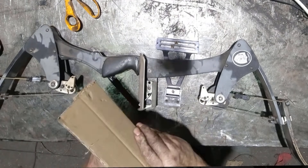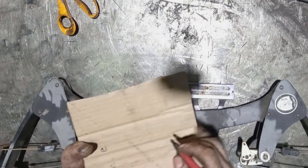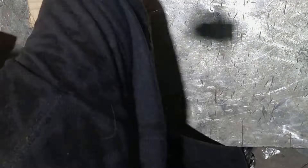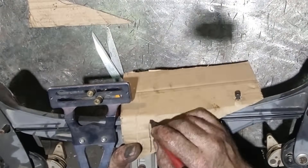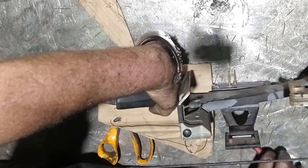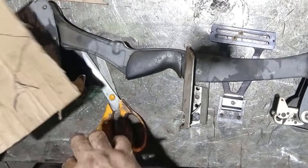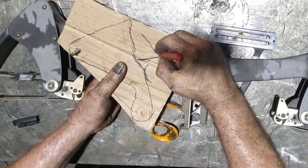Nobody likes long time-lapses, so I sped everything up by about 800% on this. The total time to actually fabricate the bracket was about an hour and a half. First thing I do is start out by pre-forming the cardboard and establishing two anchor points with the bow, so that I have a fixed reference to take the cardboard on and off. The next thing I do is cut it to a rough shape to get an approximation.